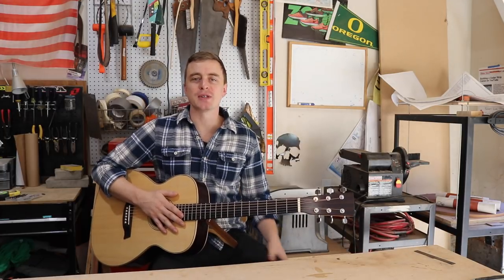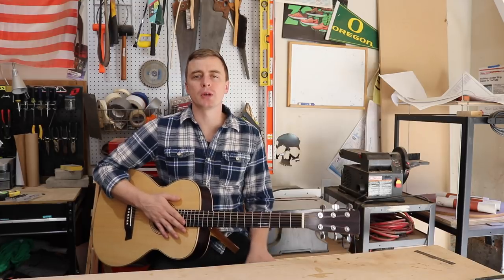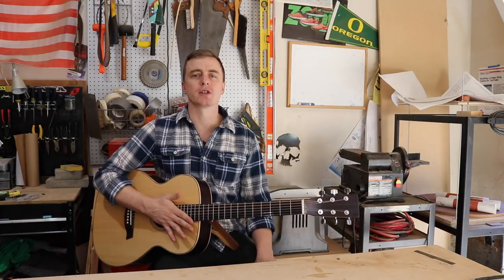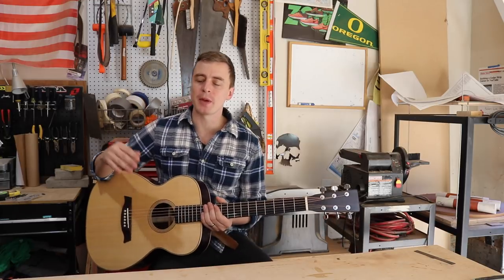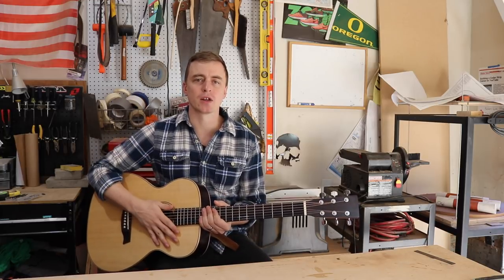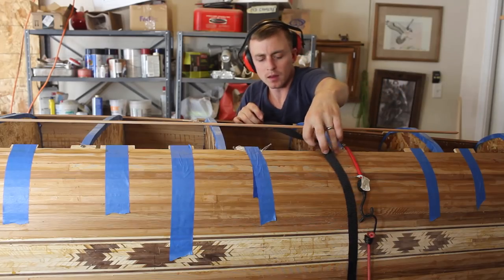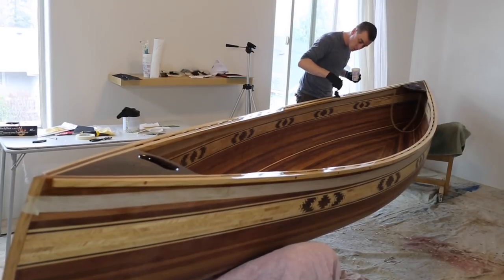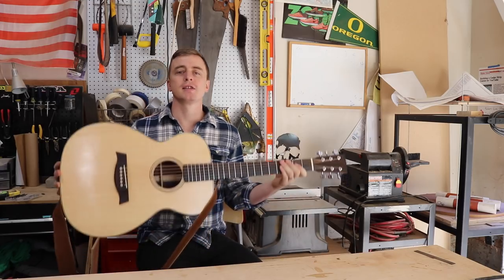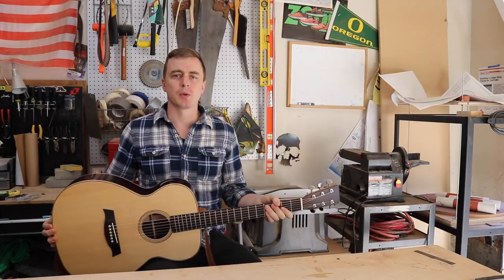Hey everybody, thanks for watching A Guy Doing Stuff. I'm Adam and today I'm going to be talking about what you should know before you build your first acoustic steel string guitar. This is the first video of a series I'm going to be making to document the entire guitar building process. This is the first guitar that I've ever made — I just finished building it a couple weeks ago.